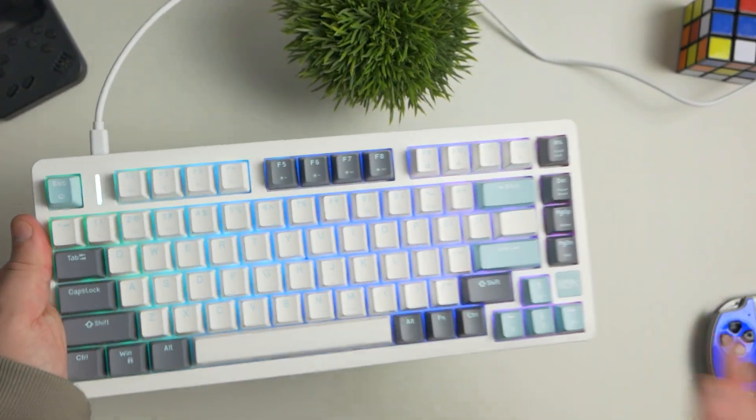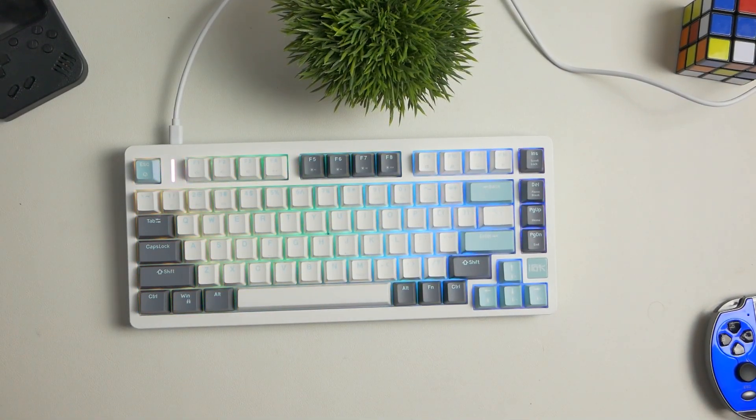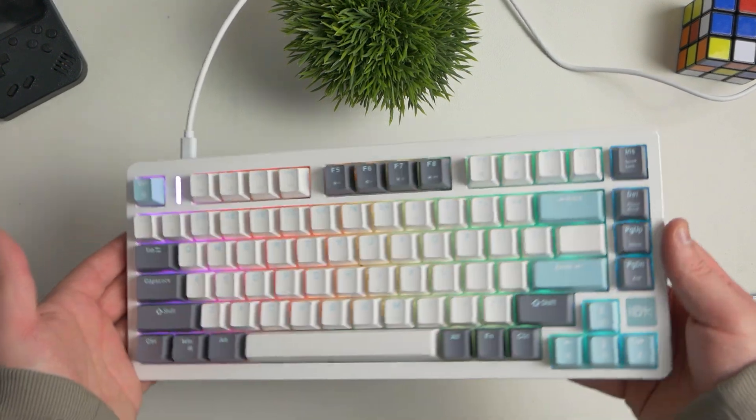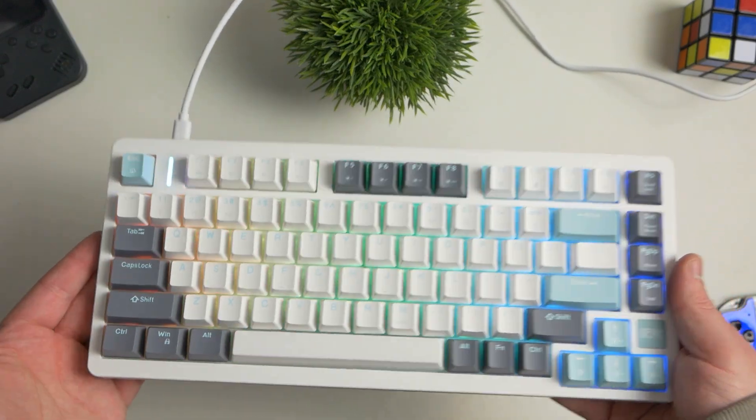The great thing is it comes in multiple colorways. They have a nice black and red scheme, white and green, this white and blue one — there's tons of different colors. You can get them all black, all white, basically anything you're looking for, this keyboard can match that color scheme. And once again, it comes in at $50.